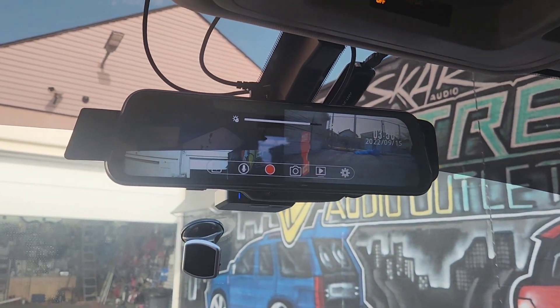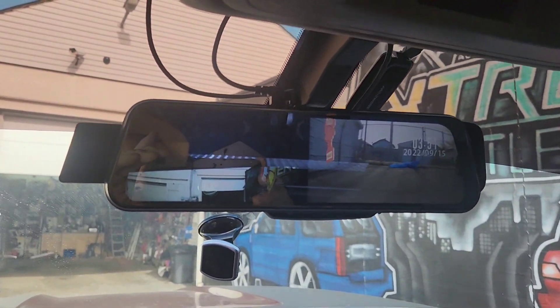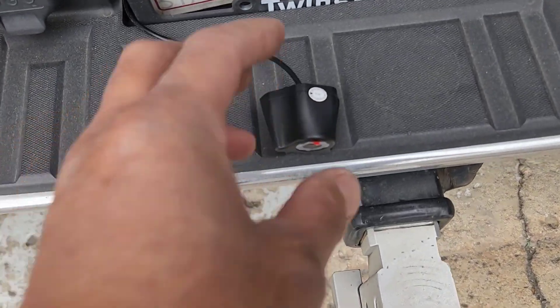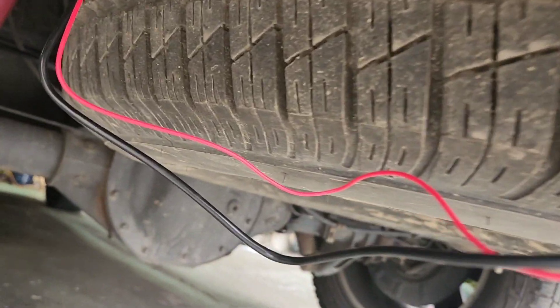It works great for me right there. It's always recording and for less than $60, that's a good, good price. Alright, so I got the camera ran over here, right underneath there. I got enough wire.